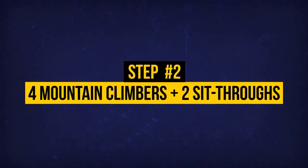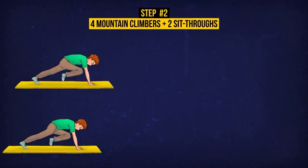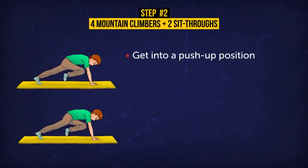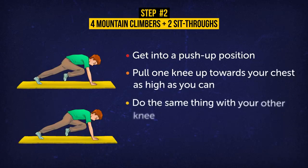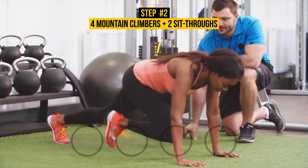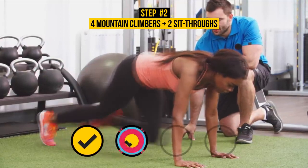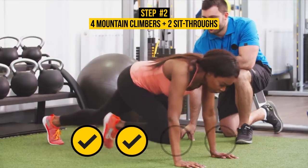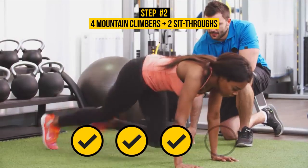Exercise 2: 4 Mountain Climbers plus 2 Sit-Throughs. Start by doing mountain climbers. Get into a push-up position. Pull one knee up towards your chest as high as you can. Do the same thing with your other knee. Do 4 repetitions, with each hop counting as 1. Like jumping jacks and burpees, mountain climbers are a cardio exercise, which means they burn fat like no other. They also target your upper and lower abs, shoulders, and leg muscles.